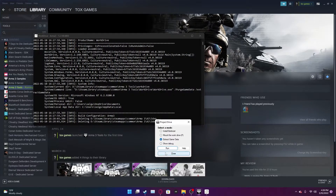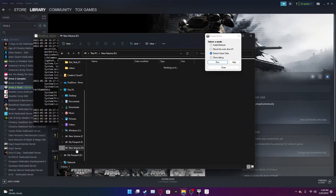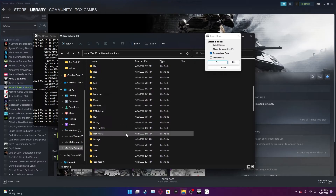Confirm and proceed with extracting game data. This could take up to 30 to 40 minutes — I have no idea exactly how long; it depends on your system. Mine is already mounted so I don't need to wait, and my stuff is already here.